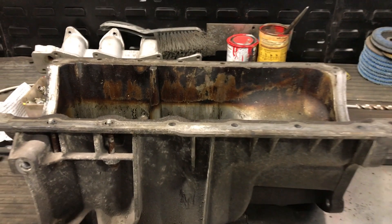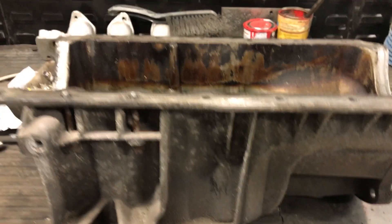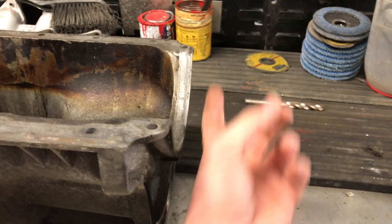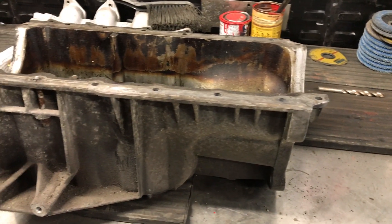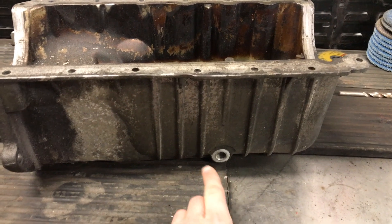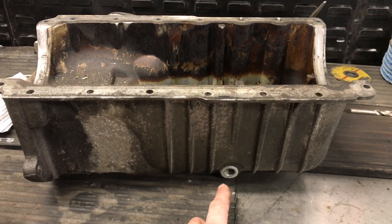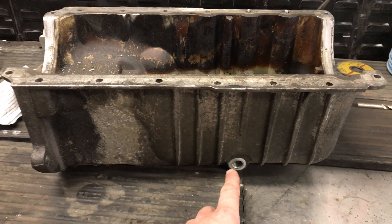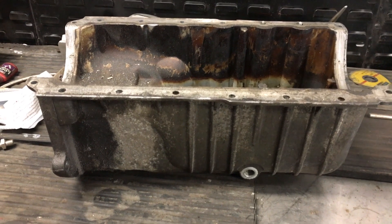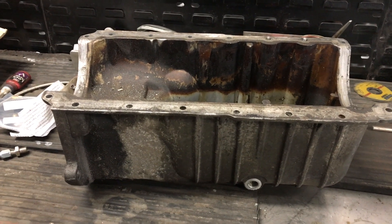Now we're getting the oil return from the sump. We found out that to get the sump off we've got to drop the gearbox to get to these two bolts - which is a nightmare just to test if it'll work. So what we're going to do is adapt the oil pump on the car to be the return for the oil. This is just a temporary measure - though it'll probably stay permanent if it works - just to get the oil back into the pan.